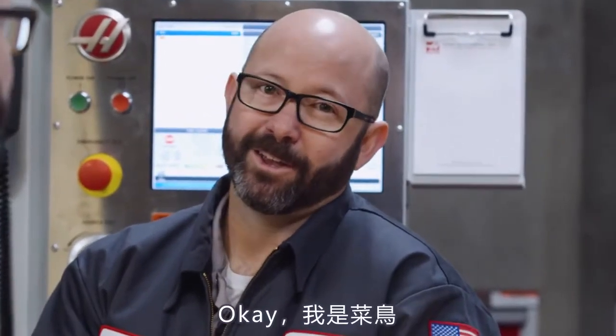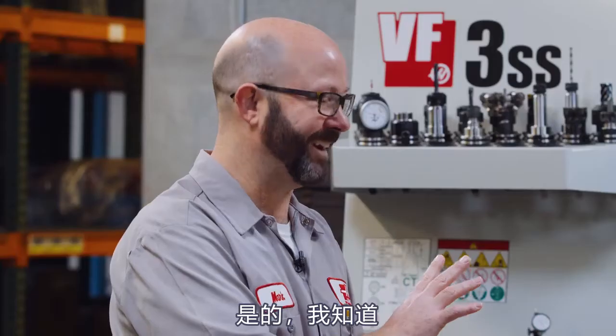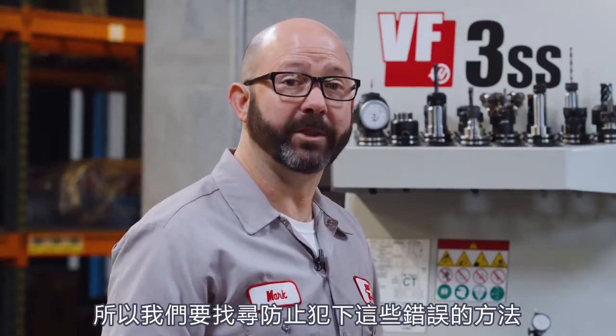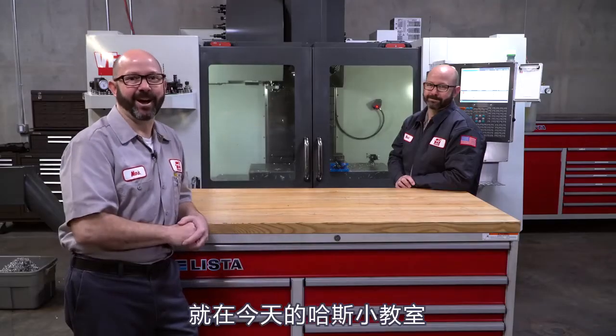But to avoid these kind of newbie mistakes that can cause us problems, that's why we're going to look at how to avoid those mistakes in this Haas tip of the day.